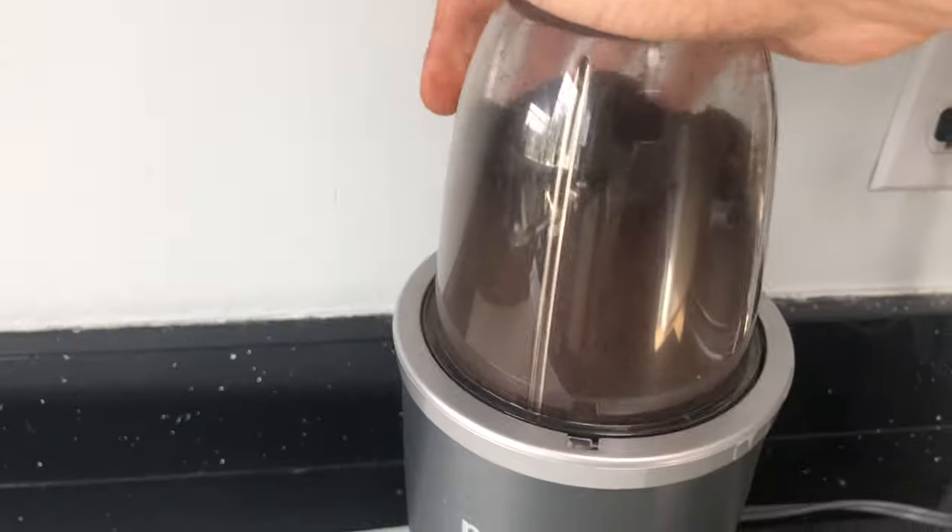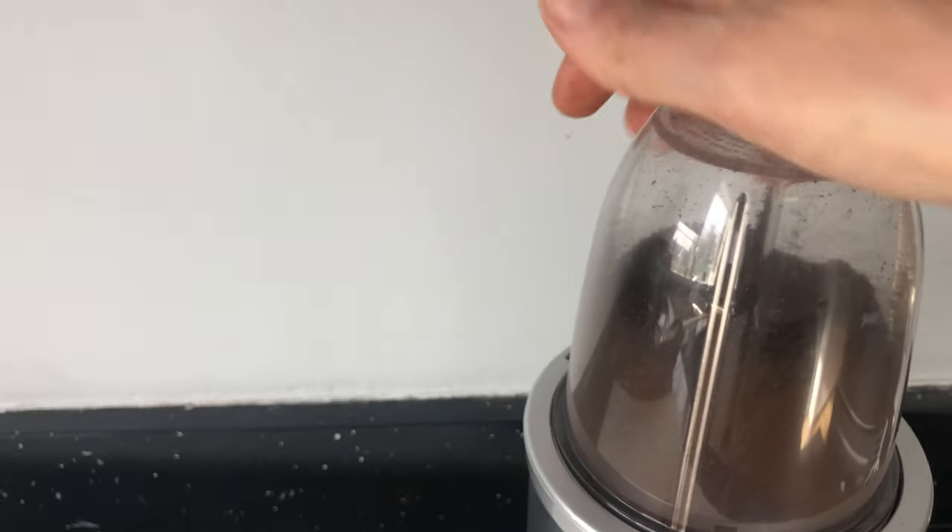In our case, the beans are meant to be used for a drip coffee, and that means we're going to blend it for a little bit longer — and then it is ready to be used.